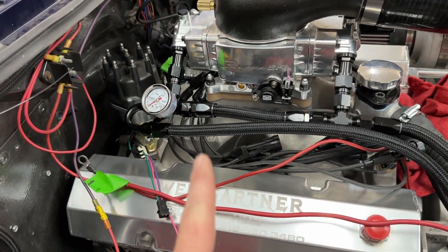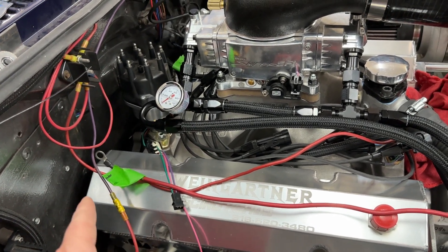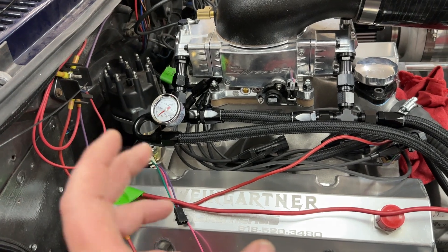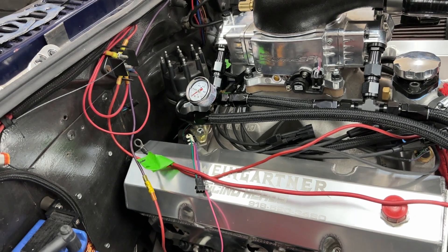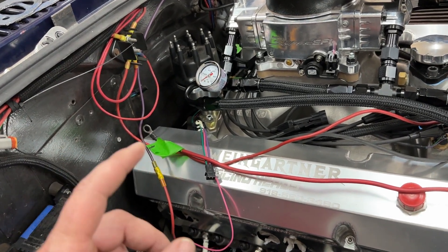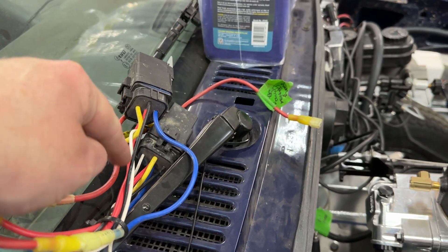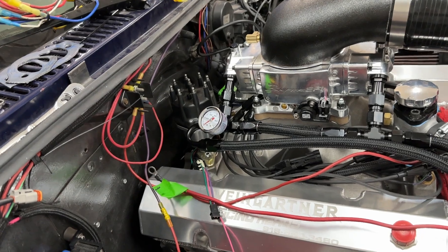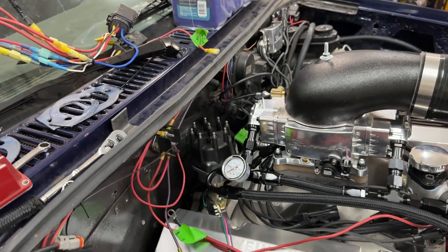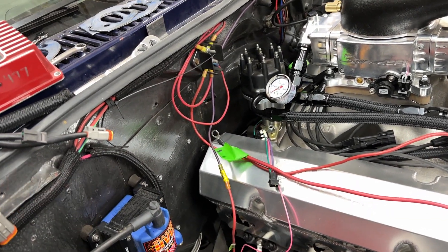I understand the way Holley works is if you hook into the HyperSpark ignition box, you have to have a solid state relay and it acts as a ground. So it can do a two-step, but it's ground activated — you'd have constant power there. I really don't like that idea because if that fails, my trans brake doesn't work. And don't say they don't fail, because they do. I like having it the way it is now.